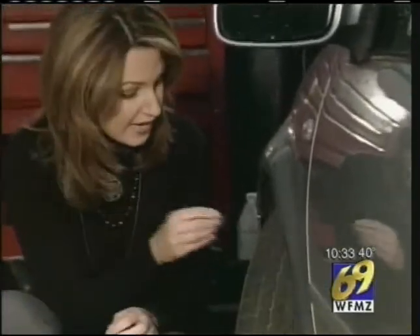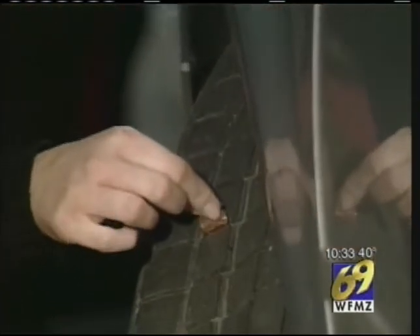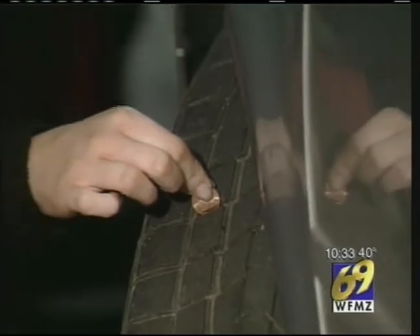An easy way to do that is with a penny or a quarter. If you take a penny and stick it into a couple of the grooves of your tire and you can see all of Lincoln's head, you have at least two thirty-seconds of an inch of tire tread left. That's the bare minimum allowed by state inspection.